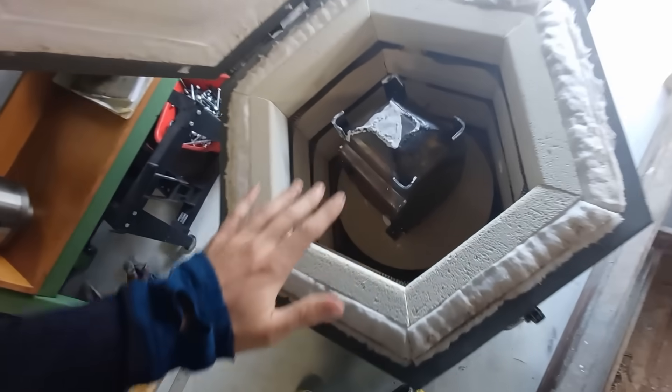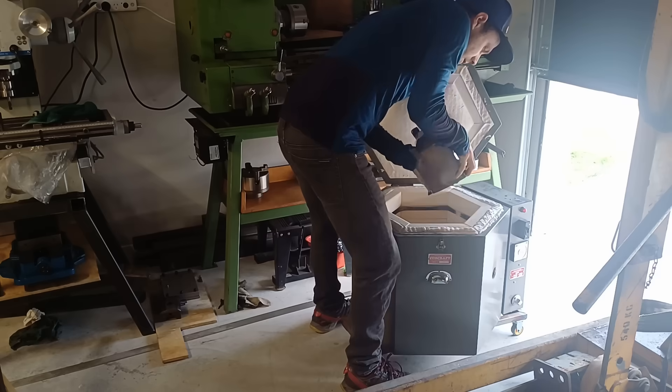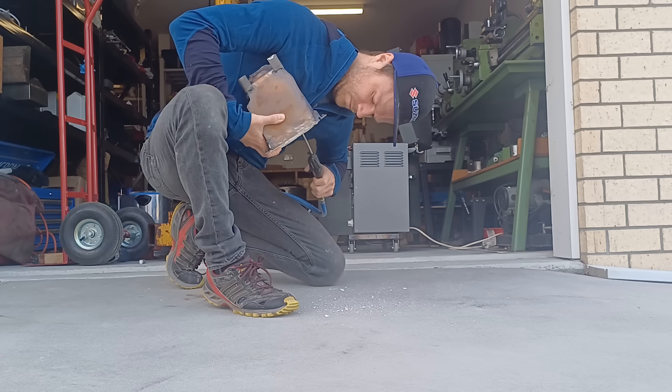There we go, that is our mold burnout cycle done. It's been on pretty much all day - about 12 hours - and it's been cooling down overnight so now it's cold enough that I can touch it. Let's very carefully lift this out and see if we've got a usable mold. The water jacket is where it's supposed to be, and with a little bit of compressed air getting rid of the dust and ash out of the mold, she's ready to pour.